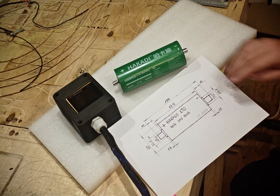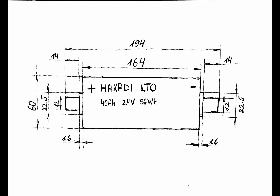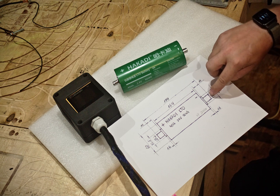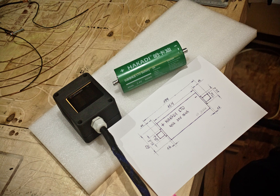First, these are the actual dimensions that I measured. They are a bit different from the information on the website, but they are quite similar to the blue Yinglong cells. The main difference is the stud length is a bit shorter than Yinglongs — these have 14 mm studs. It's something to keep in mind when designing custom busbars.